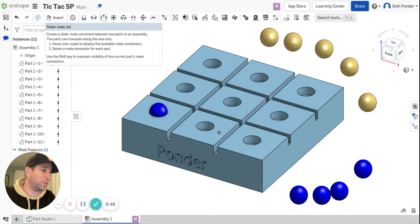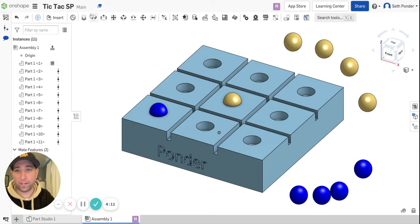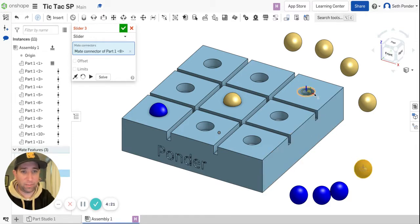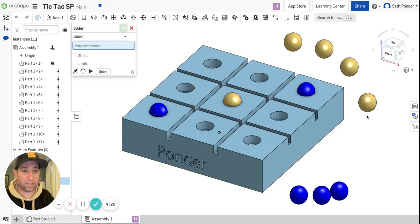Now it's your turn — use that Slider Mate first. Click on that, and now click on the marble that you want to use and the circle that you want to put it on, and go ahead and hit the green checkbox. Now it's my turn — I'm going to go with this marble and go here, hit the green checkbox.